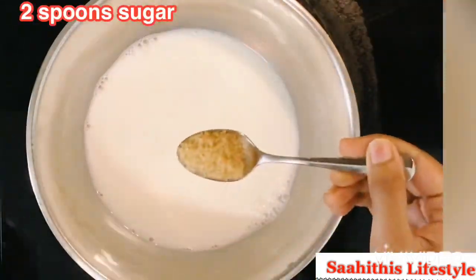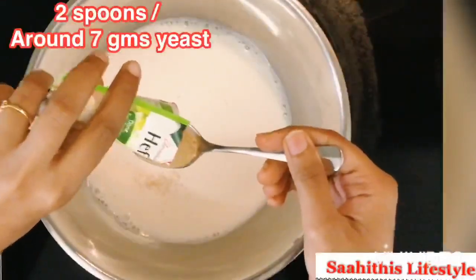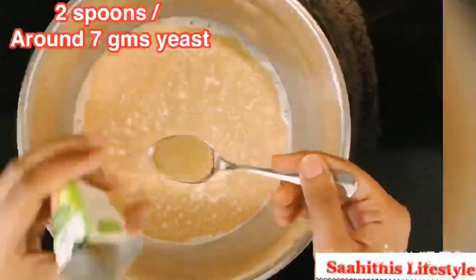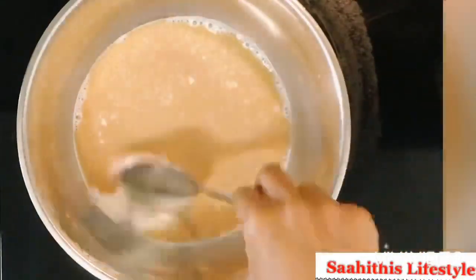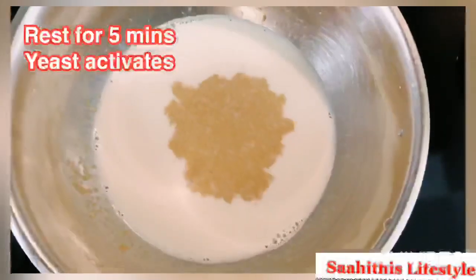...2 spoons of sugar to it. Mix well. Add 2 spoons of yeast, or around 7 grams. Mix well and rest it for 5 minutes.